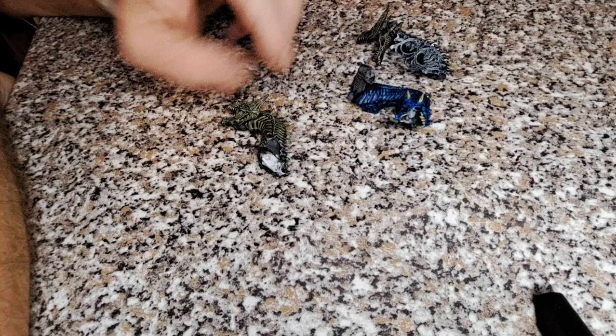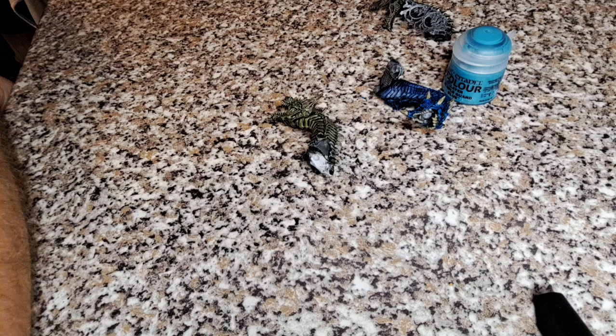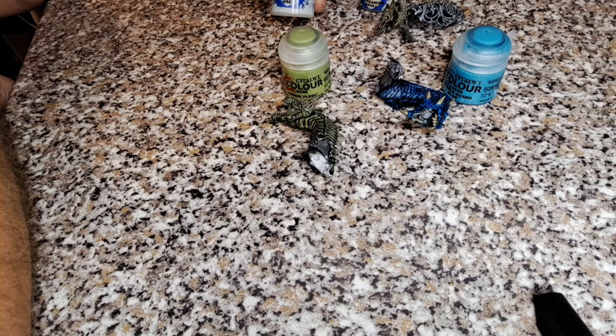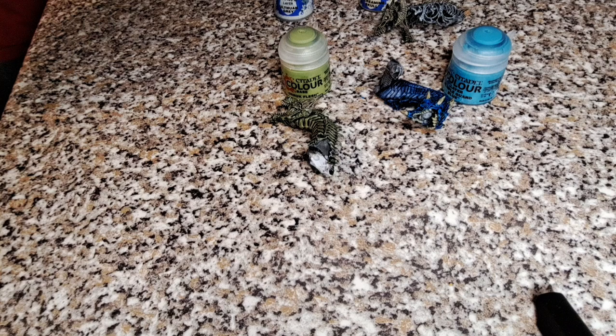The next stage is a dry brush stage. The white one is still drying with the Nuln Oil but I'll go through what we're going to highlight them with. We're going to do the blue one with Temple Guard Blue, the green one we're going to use Auric Flesh, the Bone Dragon we'll be using Screaming Skull, and when the other one's dry we'll be using Ulthran Grey. We're going to do a very light dry brush on all of the dragon heads with the corresponding color.